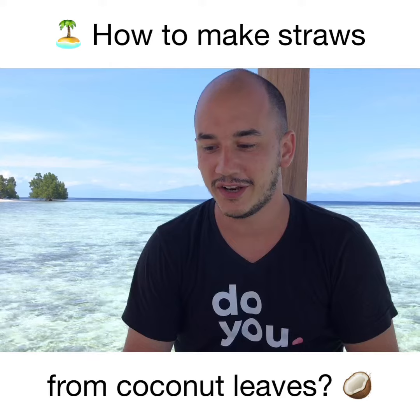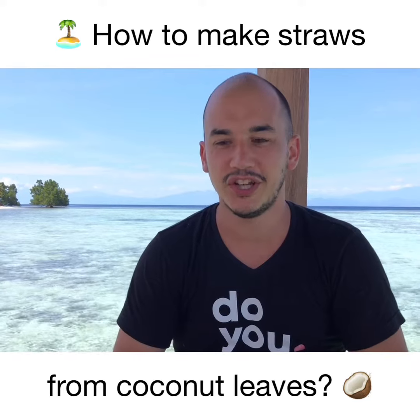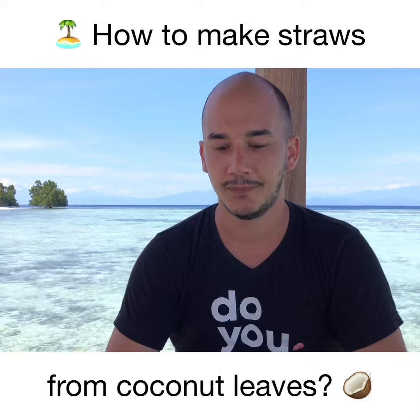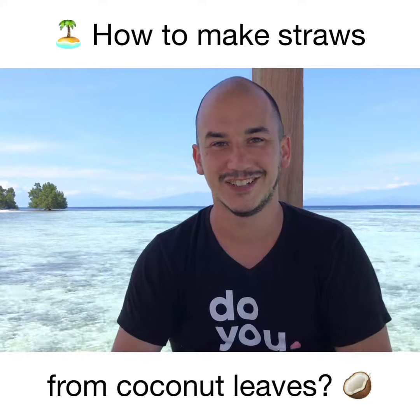If you have a project, a resort, or whatever — instead of using a plastic straw, there's a very easy way to make natural straws. If you're on an island, or in Bali, or anywhere in Asia, those leaves are available everywhere and it's basically free. When you're done with your drink, you can throw the straw away — no pollution. It's great!